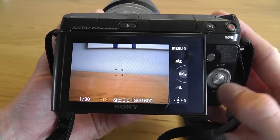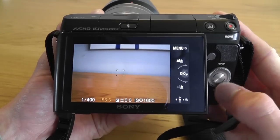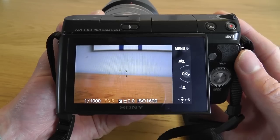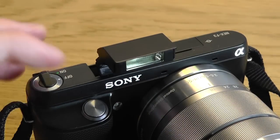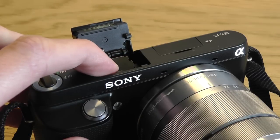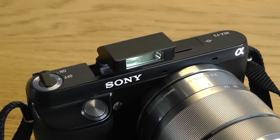Here I am in aperture priority so I can change the f-stop using the scroll wheel, as you can see at the bottom of the screen. The camera also has a pop-up flash which can be accessed by pressing the small button on the back, and it can also be tilted back using your finger to create a bounce flash.